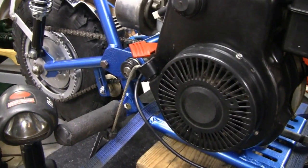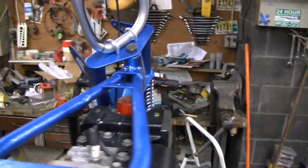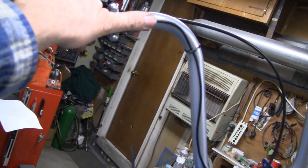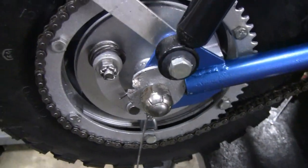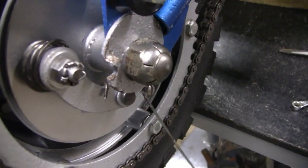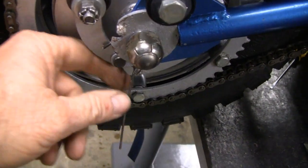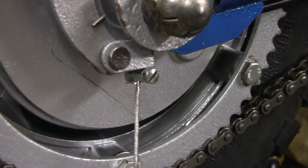Got our hand brake hooked up here and the kill switch — screwed it around here. Kill switch — you can reach it with my thumb. And down here we've got the brake hooked up. It worked out well. I'm going to leave that little thing hanging off there. I put that barrel clip down here — it worked out well.